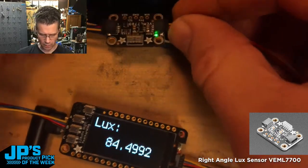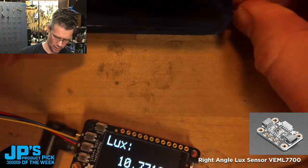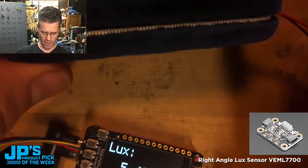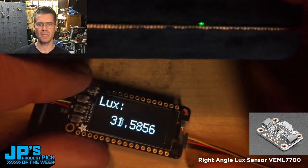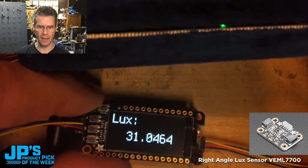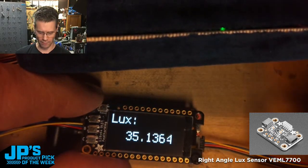Since this is mounted at this angle, I should be able to stick this inside of my little box here. And you'll notice it's just peeking out right there. You can disable that LED, by the way. So it's just peeking out there. And we're getting, just from my ambient lighting in the room, about 35 lux.